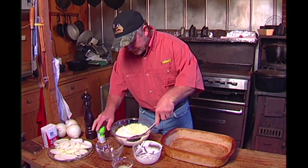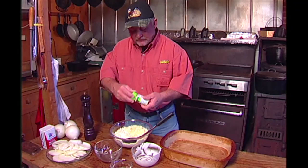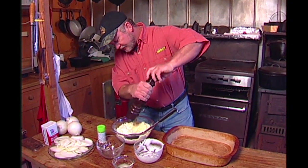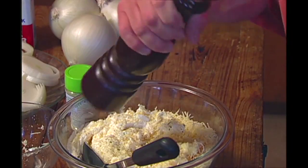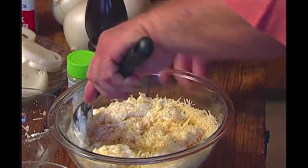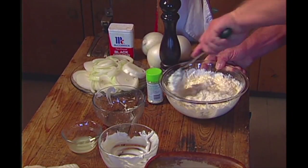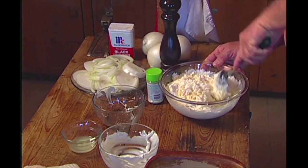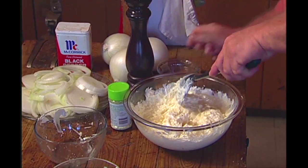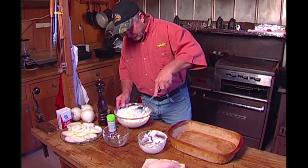We'll put some garlic salt. What you want to do is put a little bit in, try it, and if you need a little bit more you can always add. Black pepper — stir that up real good, mix it up, then try it. You can figure about a teaspoon of each. When you get it mixed up and tasting how you like it, that's when you put your lemon juice in. Mix it up real good. I think I'm going to add a little bit more black pepper.